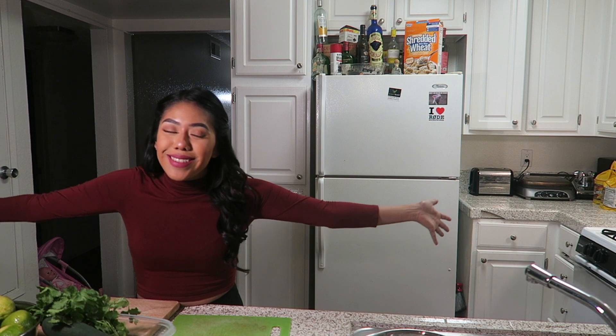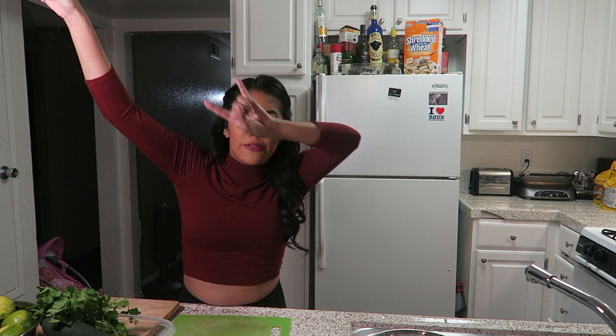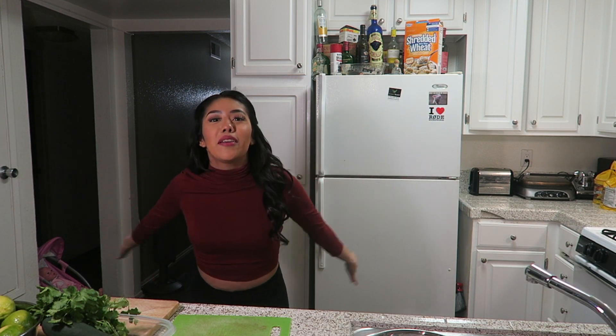Hey guys, welcome back to my channel. I'm back again with another video - it's your girl Melissa, and if you can see I'm in my kitchen, so you already know what it is. It's gonna be another cooking video for you guys. This has been a long-awaited video - I've been saying I'm gonna film this every time I make this dish, but I always tend to forget to record myself. Today's the day though - it's 2020, I've been contemplating a lot, and I'm just picking up the camera and starting to record.